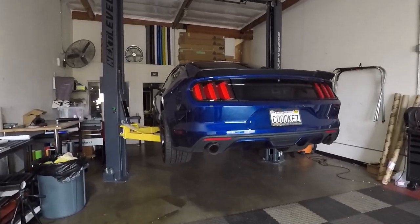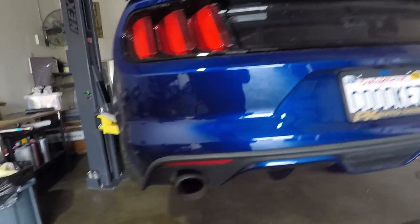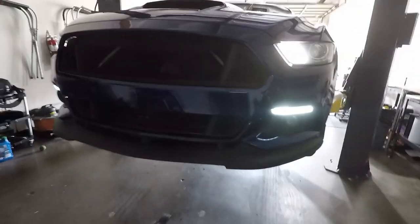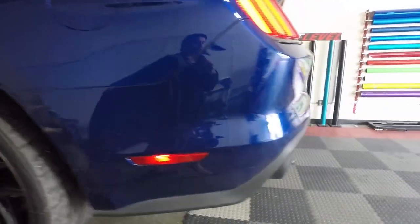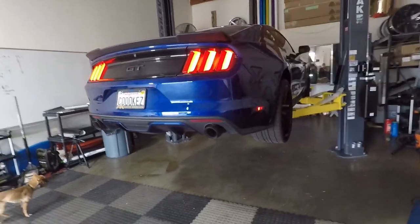Hey guys, welcome back to the channel. Today we have this Mustang — we're going to be installing another AirLift 3P system on it. It's a 2015-16 Mustang and it already has a lot of modifications. It is a Track Pack, as you can see, with all the leather interior. His wife got him the AirLift 3P system for Christmas. This is the last install we're doing in 2019 — tomorrow is New Year's Eve — so we'll see what we do for 2020.